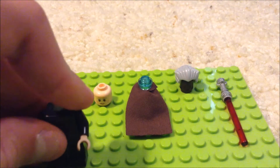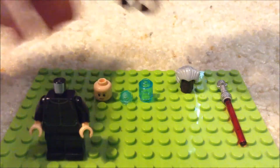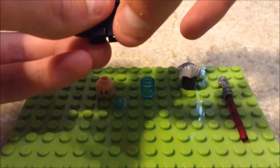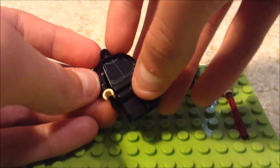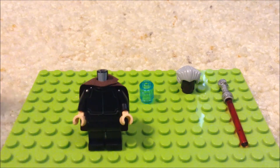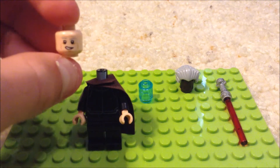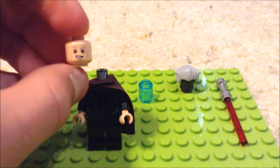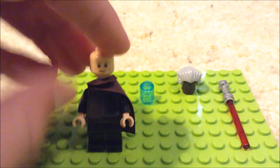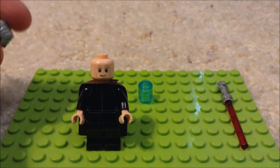Like that. Then you take your cape. Now get your Han Solo head. You never really see Count Dooku smiling, so you want to have it on the more stern side. Then take your hair piece, pop it on right there.